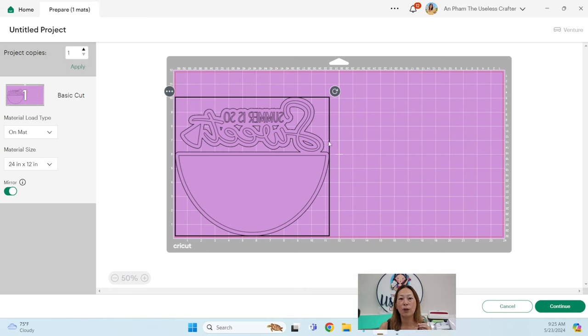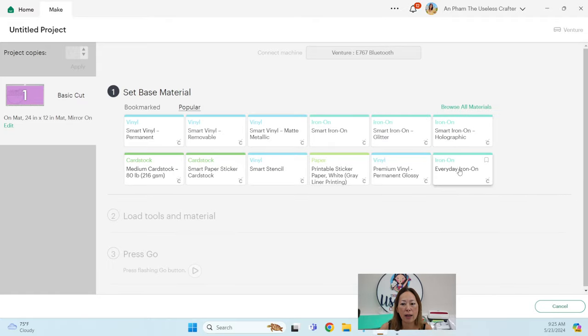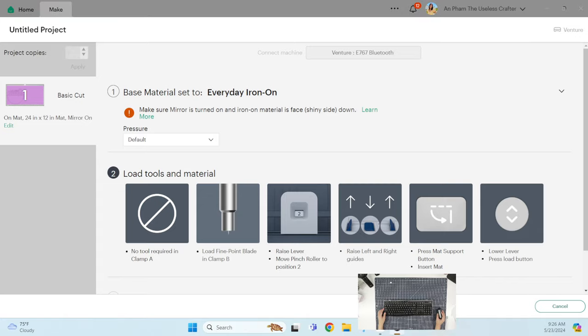By cutting the offset four times we're able to peel it off the mat. Normally if we have this on the mat without the offset, we'd have to trim it to save the excess — and if you don't trim it before weeding, the material is wasted. We're going to click 'Everyday Iron On' — it'll cut the words and watermelon once and the offset four times. Let me flip the screen and show you what the final cut looks like.